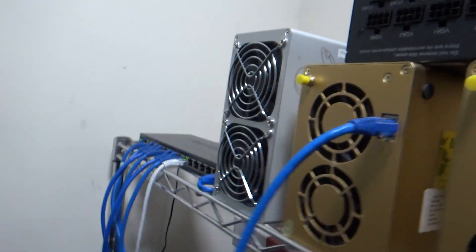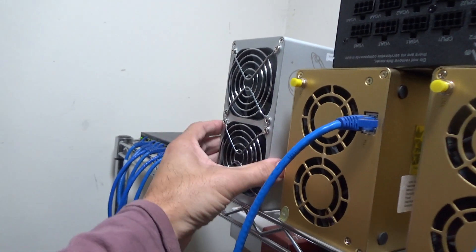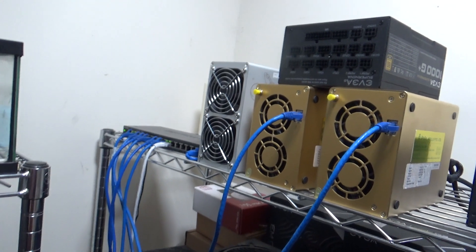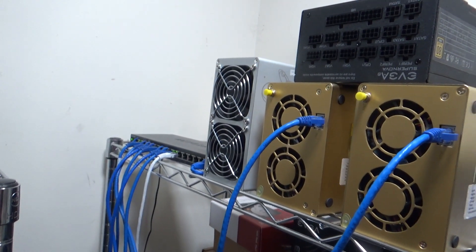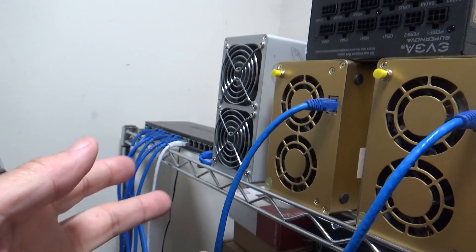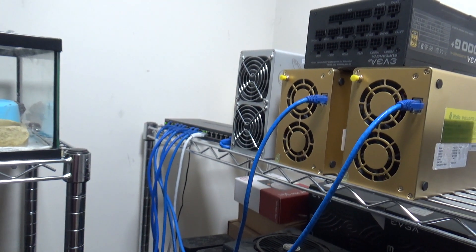Another thing — remember this miner over here, the one that didn't work, had the red light? I was thinking about messing around with it, but I decided to sell it because it's not going to be worth me getting another control board for it. I think that's what's bad — the control board costs about a hundred bucks, so I might as well just look for another one.